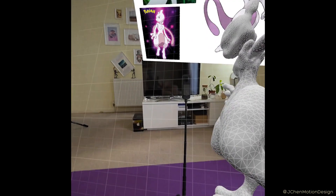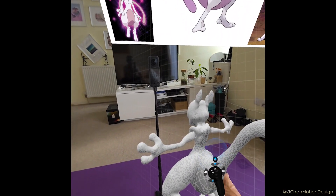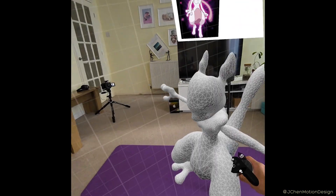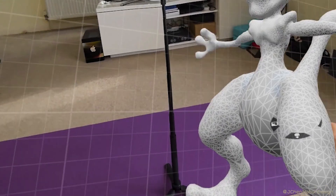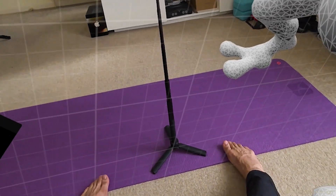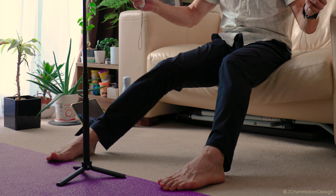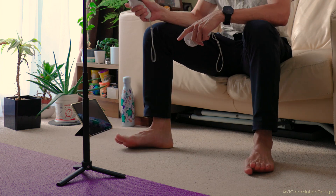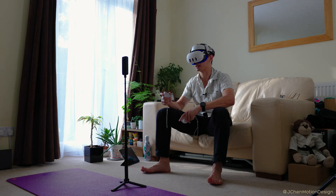You might be wondering why I've got this yoga mat there — it's not for Mewtwo. In VR, more so for normal VR without the mixed reality, it can be disorientating figuring out your physical position in the real world. But with this yoga mat there's a tactile reference point — so if you're not on the yoga mat, you're probably venturing too close to the furniture or that TV over there.